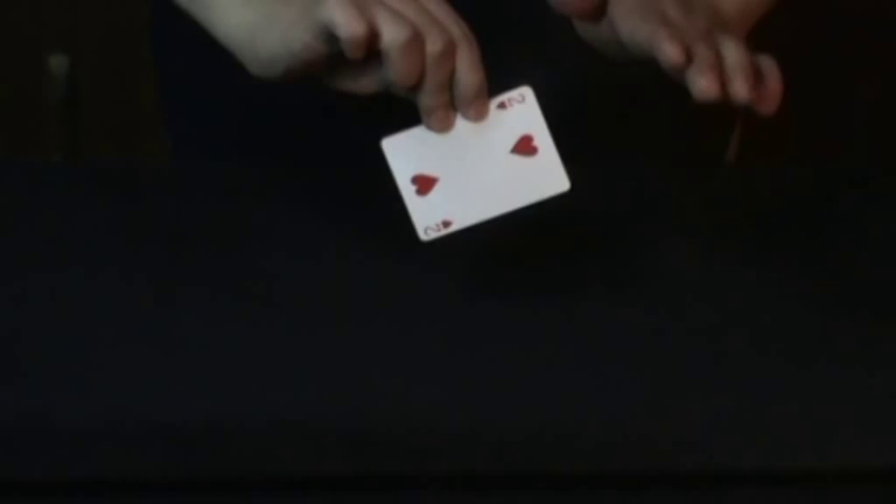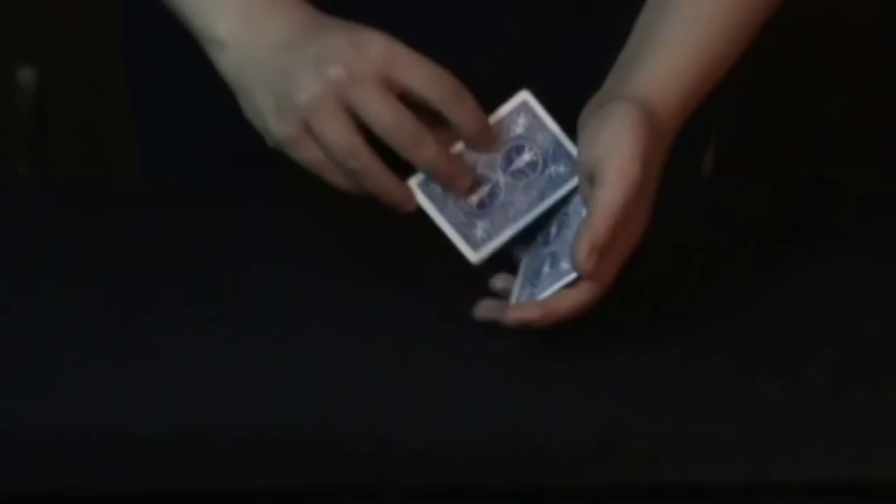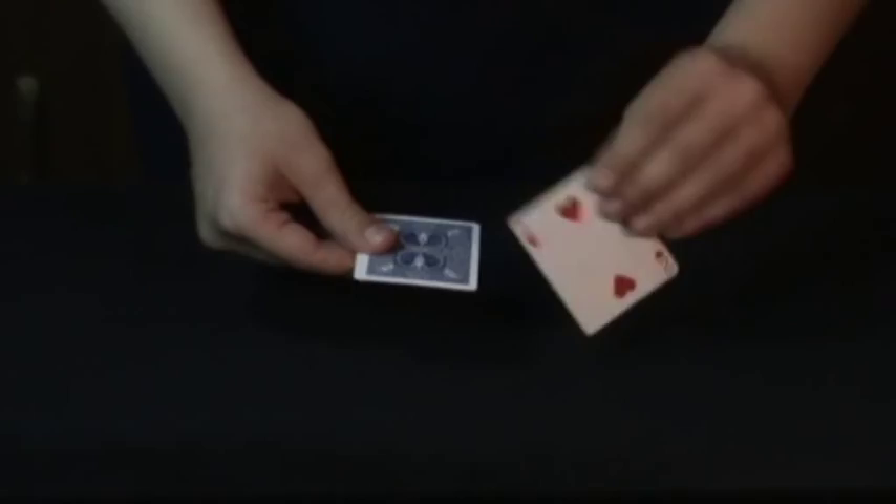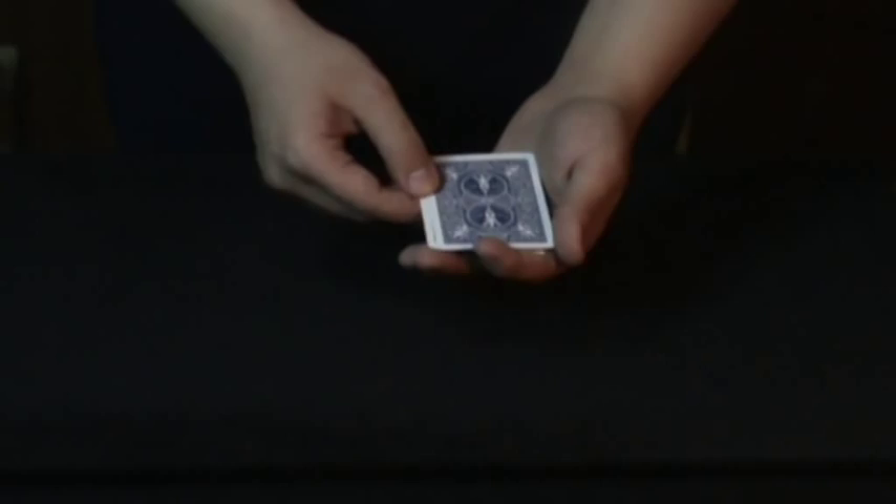So if the two starts on the bottom and I just were to reverse the order of these cards, the two now naturally is on top. However, there is one thing which I still don't understand. If I take the two, bring it on the bottom and snap, the two jumps back to the top. I'll do it again for you. If I take the two and I count the other three cards on top and snap, the two is still on top.